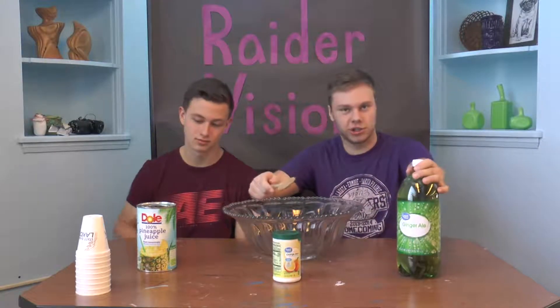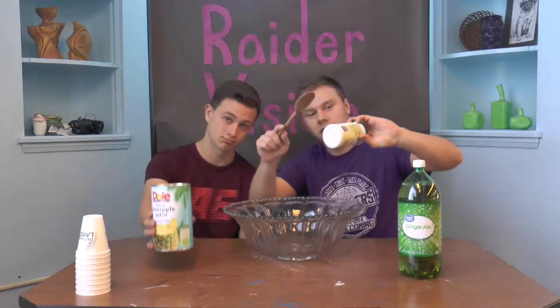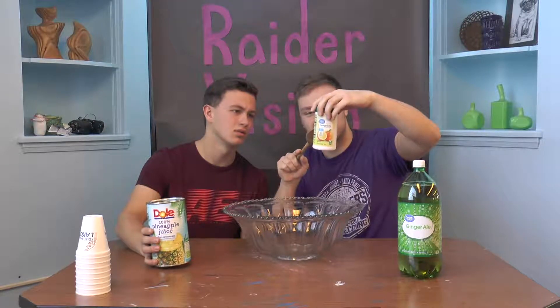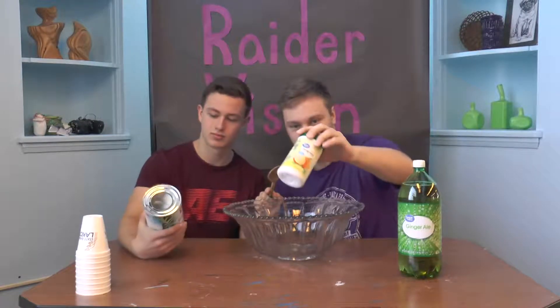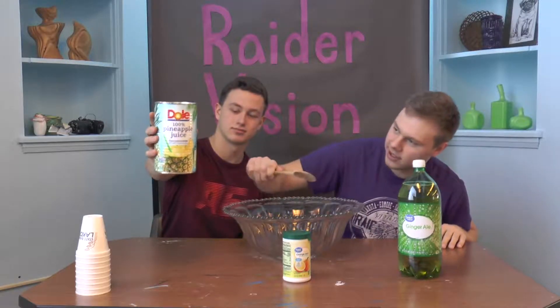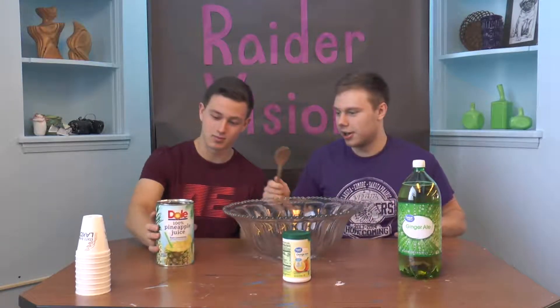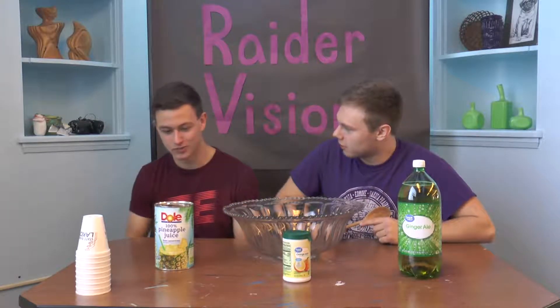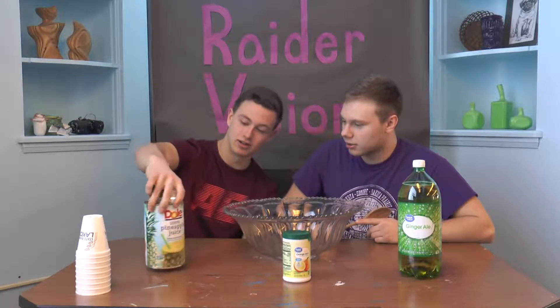We've got some good old ginger ale, some orange juice — pulp free, 100% orange juice from frozen concentrate, so you just mix in a little bit of water — and some fancy 100% pineapple juice. What's so great about this punch, Eric? It's bread-based, so it won't stain the carpet. Nobody likes stuff staying in the carpet.